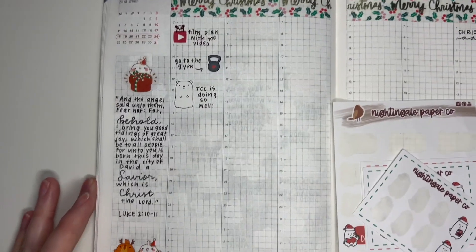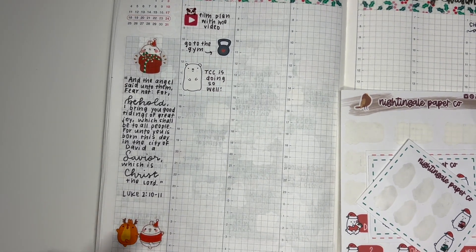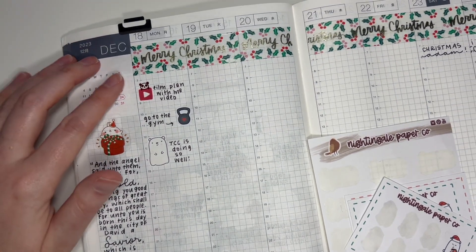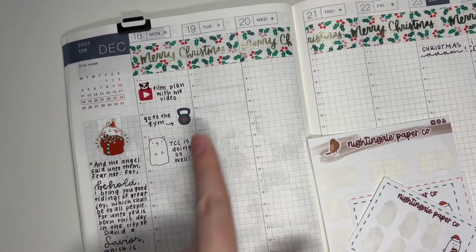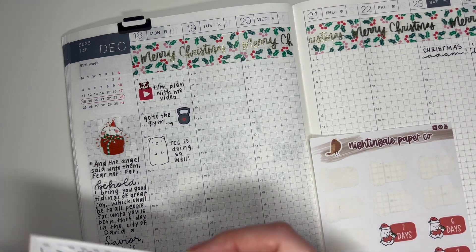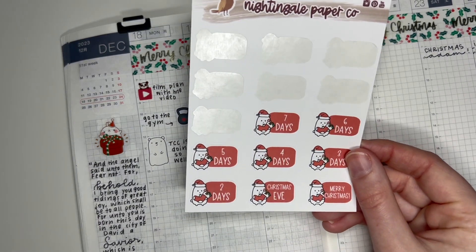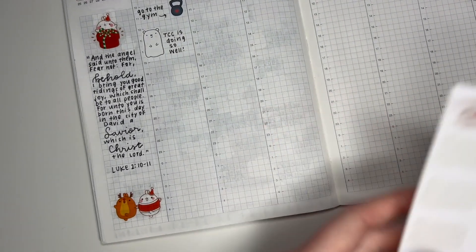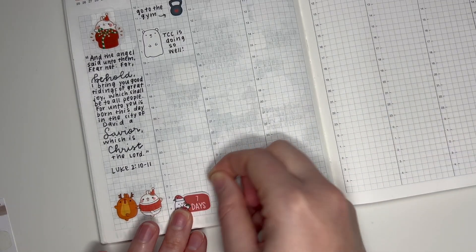We always call the day before Christmas Eve 'Christmas Adam,' so I marked that as well. I did my sidebar over here with a Bible verse and a couple of stickers from a Molong sticker book, and then I started planning Monday. This sticker is from Happy Daya, the kettlebell is from my shop, and that one is from Grin and Bear Plans. I'm actually kind of glad I realized I wasn't filming because I also realized I have not been putting down my Christmas countdown, and I want to do that this week.